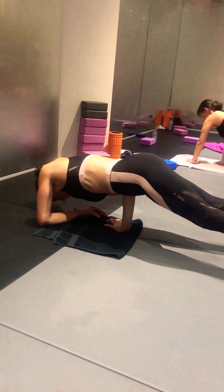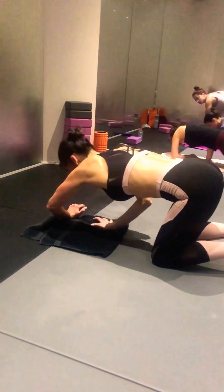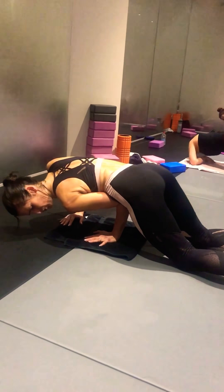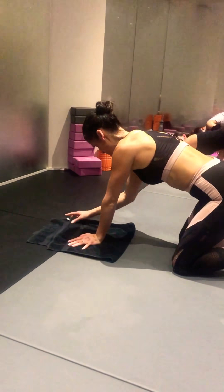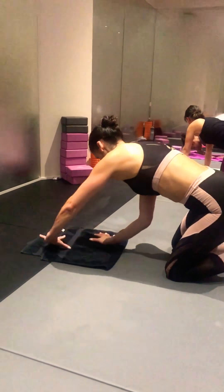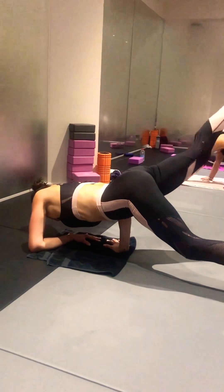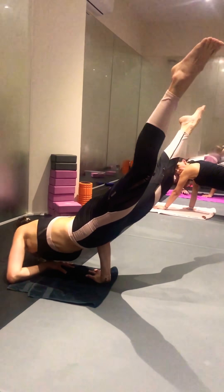On essaie vraiment de sentir qu'on prend appui sur ce ventre. Peut-être d'abord, on le fait à droite et à gauche — que vraiment le coude, j'arrive à le ramener dans le ventre. Et si je suis sûre, je ramène bien dans le ventre, je pose, je fais monter la jambe et je pousse sur la deuxième.